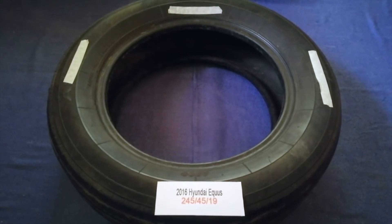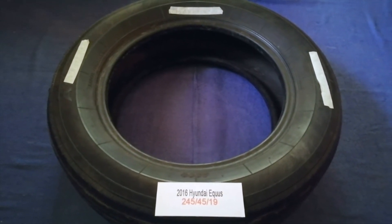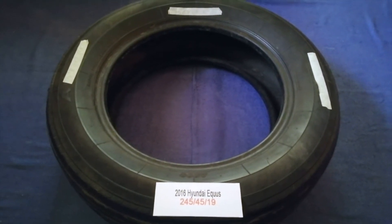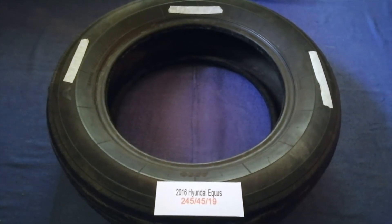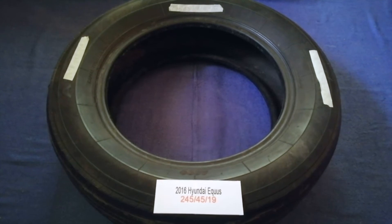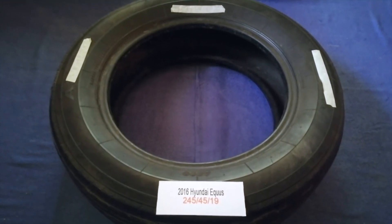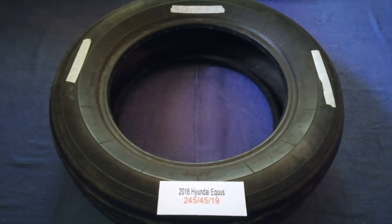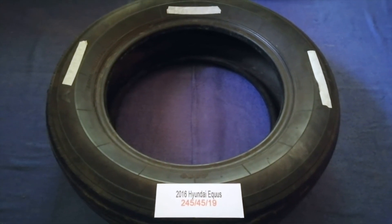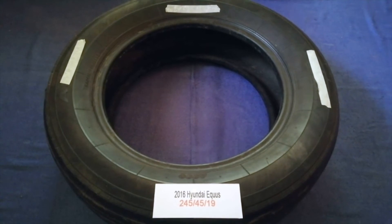The tire size for your 2016 Hyundai Equus is 245/45R19. Driving on bad tires is undesirable for your car and a danger to you. Worn out, old, and damaged tires cause unnecessary wear and tear on your car, so replacing your tires regularly is very important in order to keep you safe on the road.